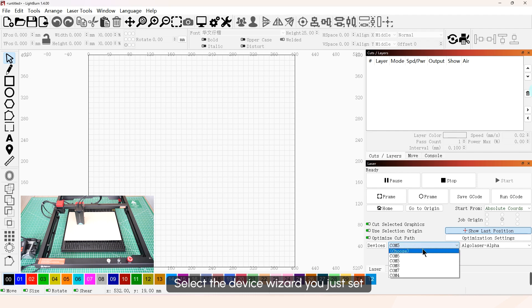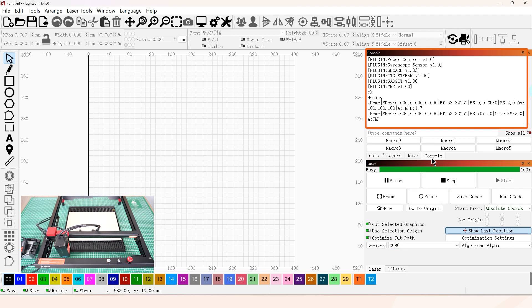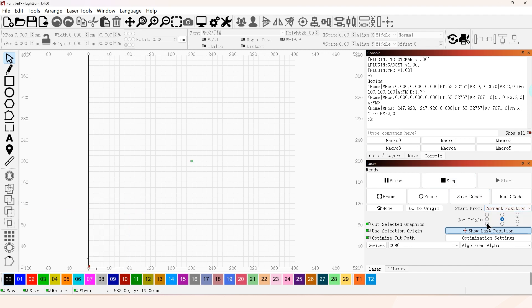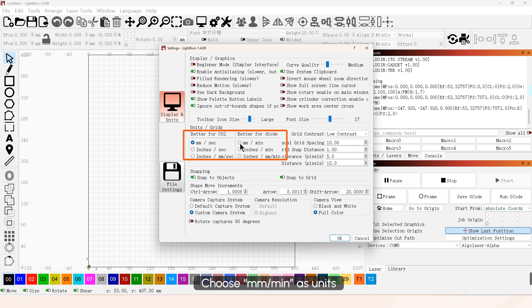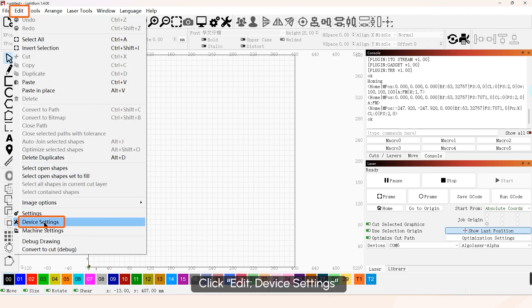Select the device you just set. Click Edit Settings. Choose mm per minute as units. Click Edit Device Settings.